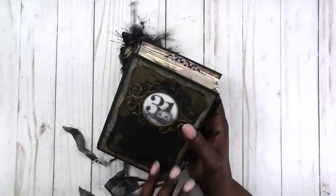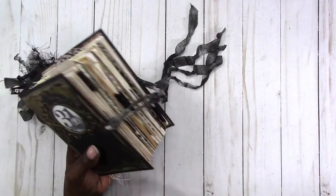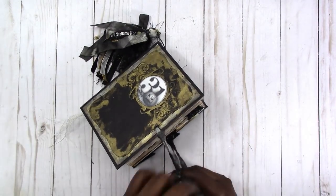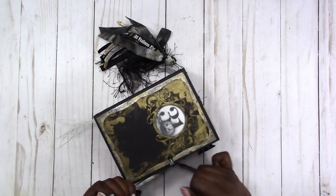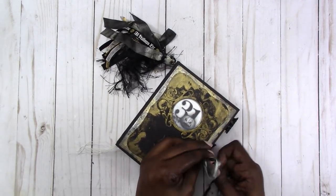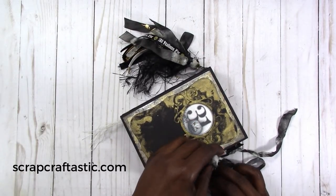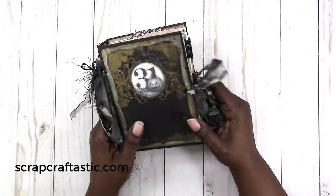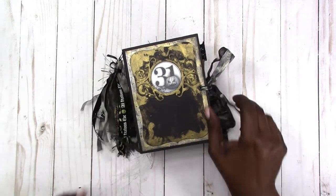This is actually the first junk journal in a book style that I have made — I've made them like traveler's notebooks but this is actually my first book. I'm going to put this in my shop at scrapcraftastic.com. If you have any questions or comments, please leave them below. Thanks for watching and I'll talk to you later. Bye.